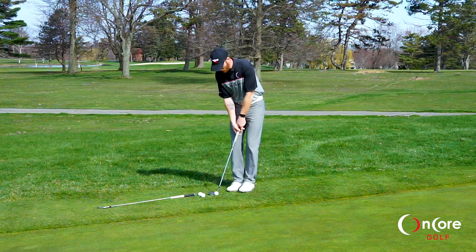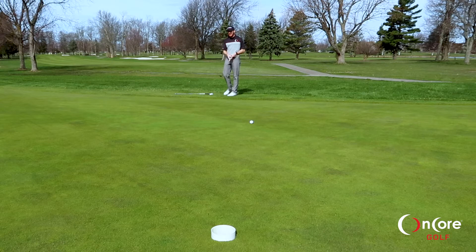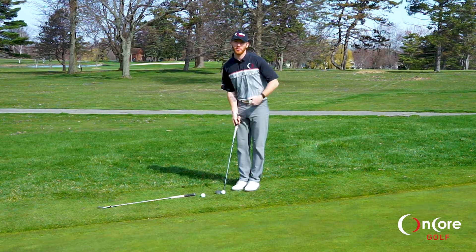I'm going to take my first shot here — I'm going to chip it, mark that with a tee, and then take my next shot and try to get it just a little bit farther than that one.